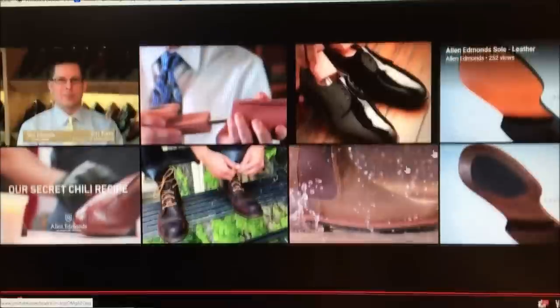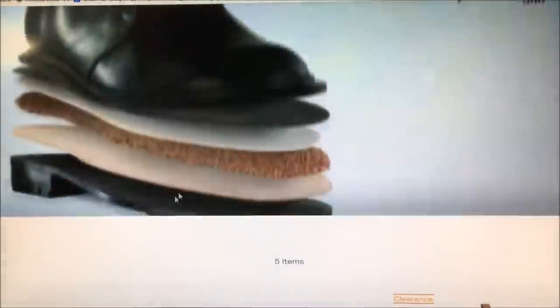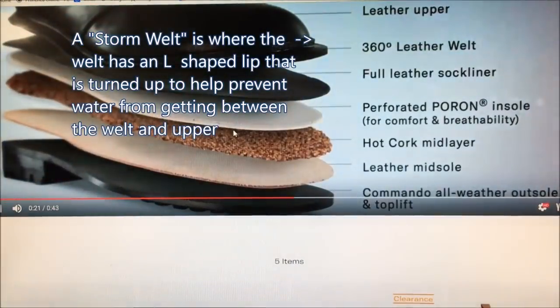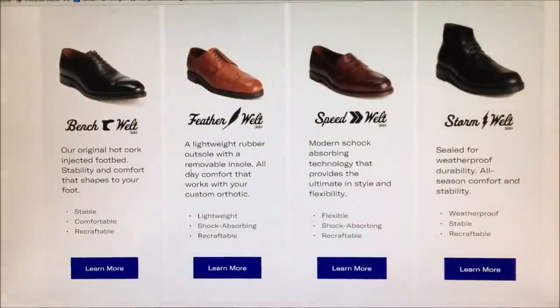And then there's the Storm welt — similar construction to the Feather welt. Go check those out at AllenEdmonds.com. I basically focused on the two main construction methods. I completely ignored bonded construction in this video — bonded is just when the sole is glued on; in my opinion it's usually garbage. But those are two of the best methods of construction. I hope that brought you some value. Take care of yourselves, guys and gals. God bless, thank you for watching.